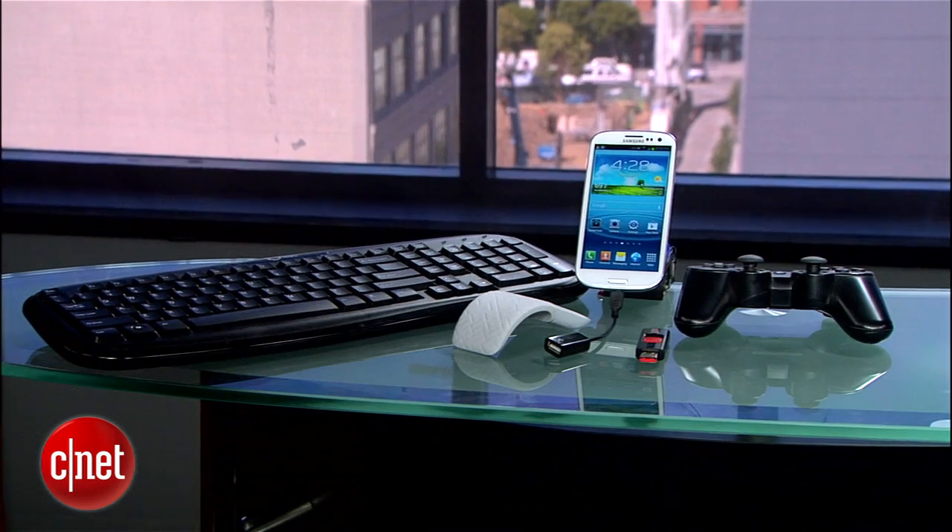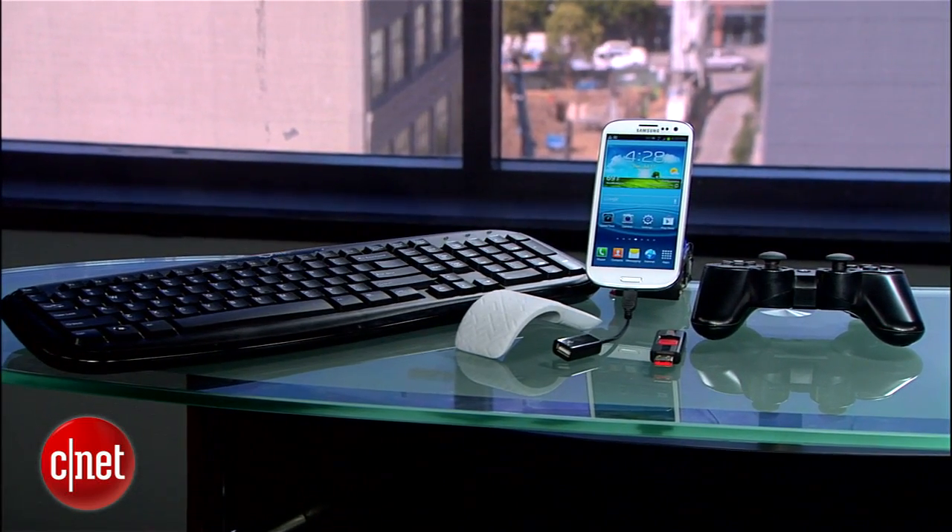More and more Android devices are becoming compatible with the little-known technology called USB On-The-Go, or USB OTG. It lets you turn your phone or tablet into a USB host and connect standard USB accessories like flash drives, hard drives, gaming controllers, keyboards, and more.